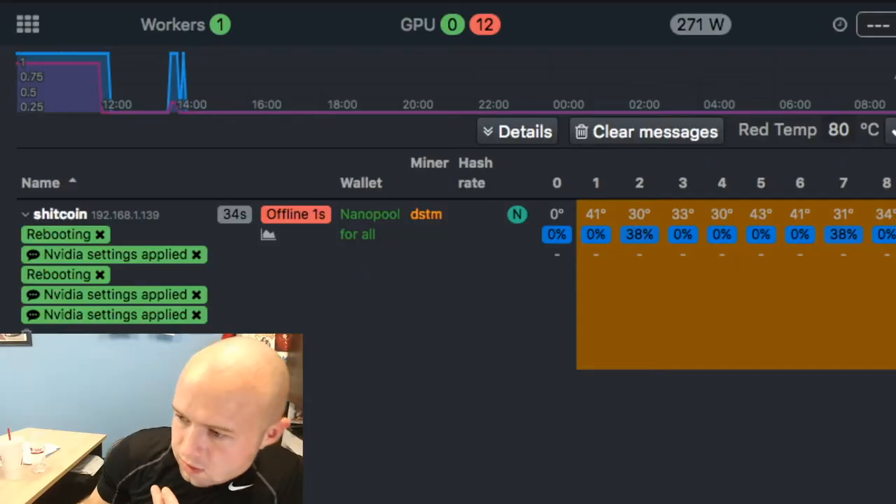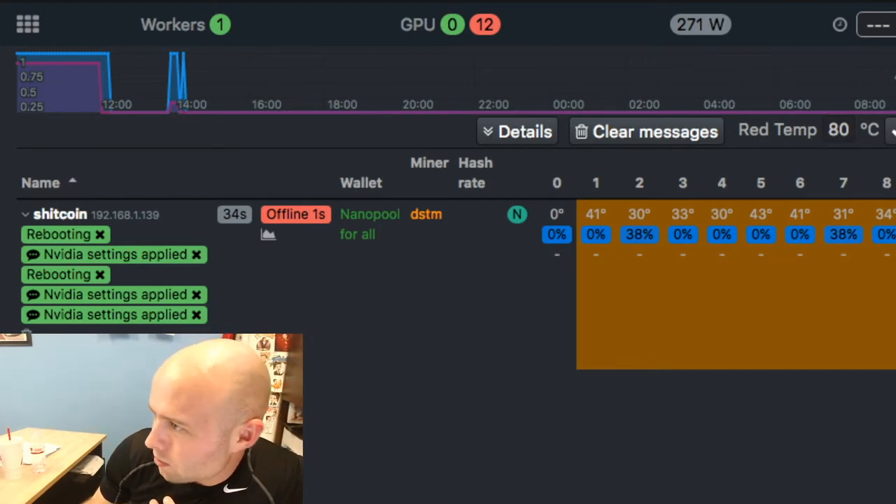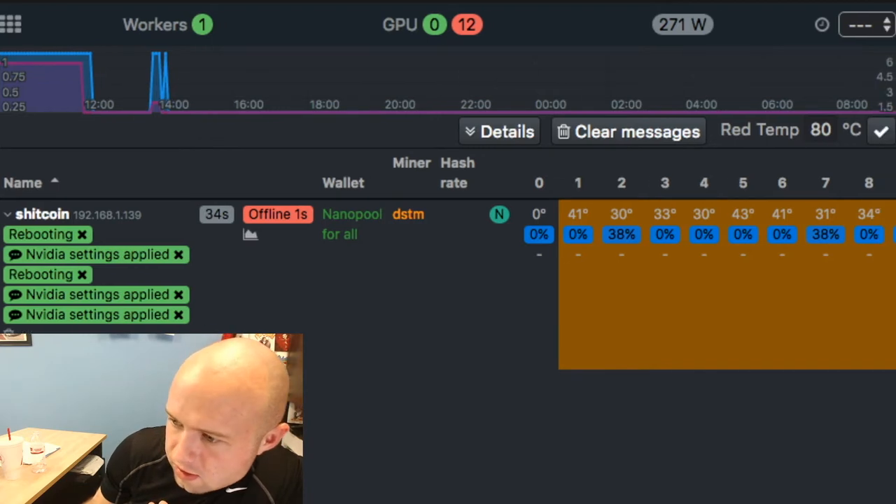I think we're ready. We're actually powering on the fridge for the first time here, waiting for it to come online. We just did a test — three GPUs came up just fine, everything configured. It's on Hive OS, not SMOS.